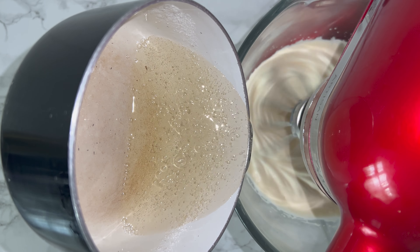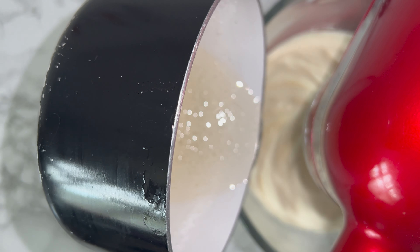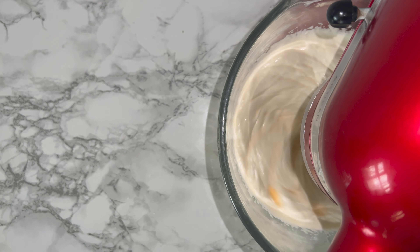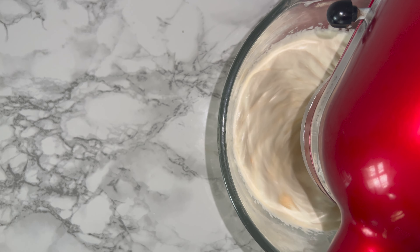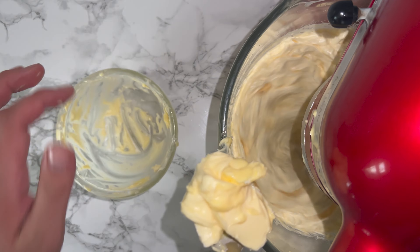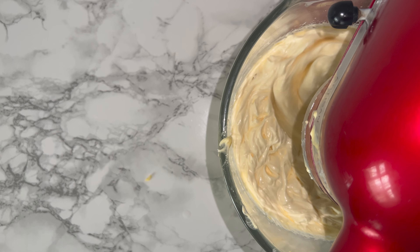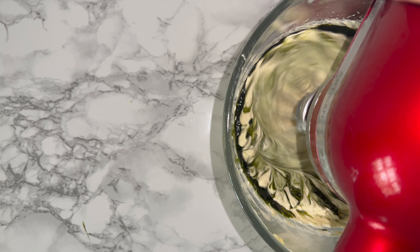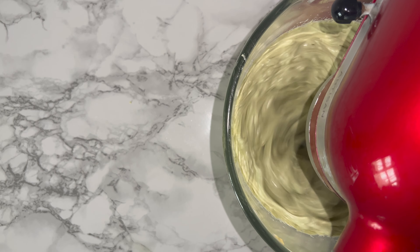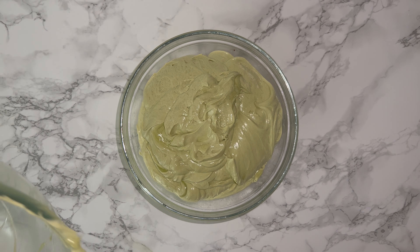Once your eggs have quadrupled in volume and your sugar mixture has come up to 121 degrees Celsius, you can steadily and carefully pour that into the mixing bowl over a low speed. Once you've added it in, turn it up to a high speed and mix until it's fully cool — so the back of your hand can touch the bottom of the bowl. Then add your butter bit by bit until the mixture has thickened and holds its shape well. Then add in the matcha that you made earlier and whisk it in until fully incorporated. It will take on a beautiful colour — it not only flavours but colours the buttercream as well.